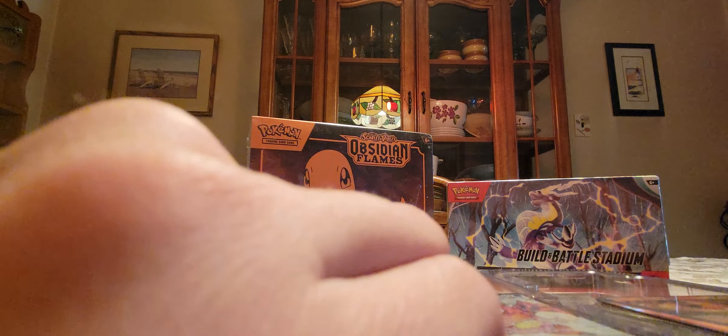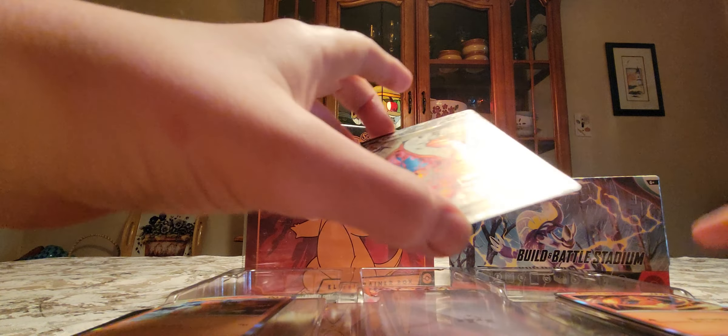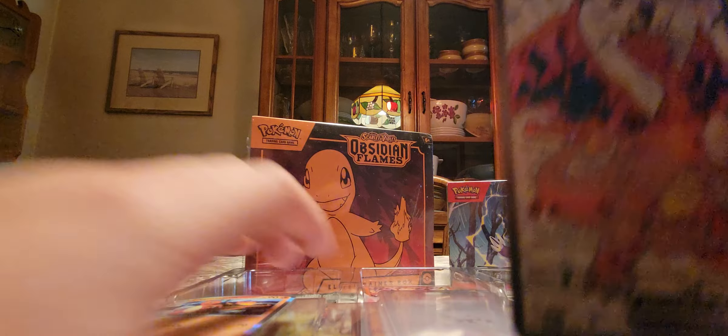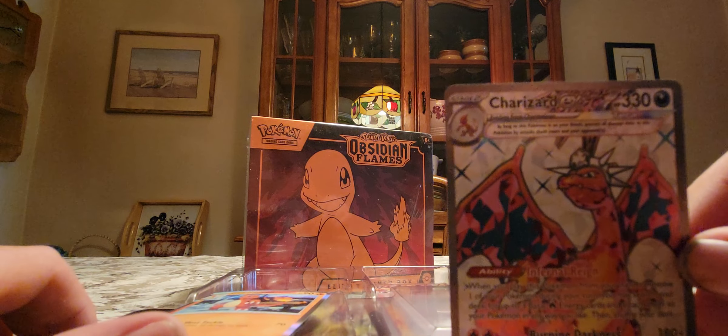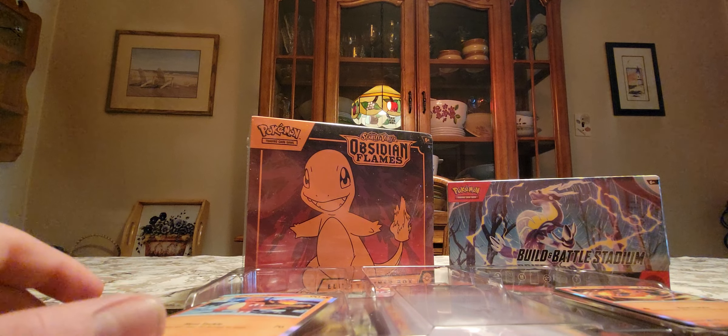Alright guys, we got that unwrapped for you. I'm just going to take this top off. Oh my god. This is a really cool Charizard card, I will say so. I do like it a lot. I will sleeve it up later.